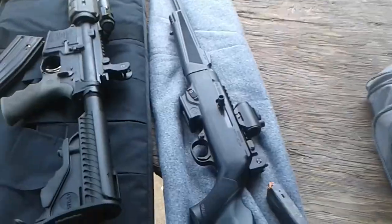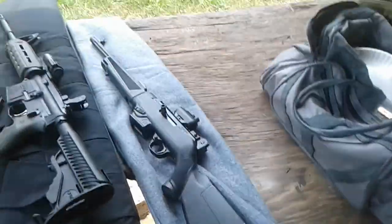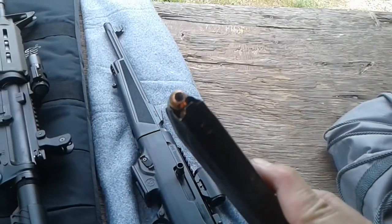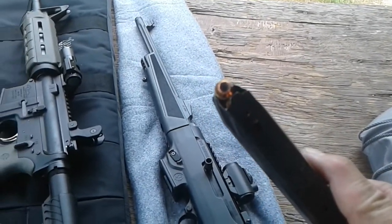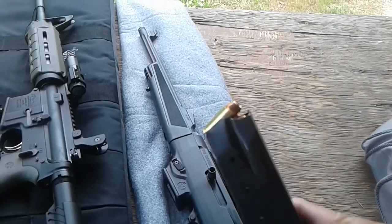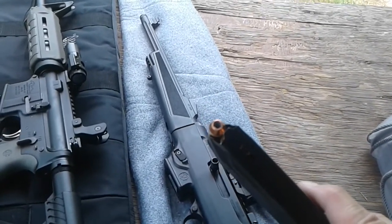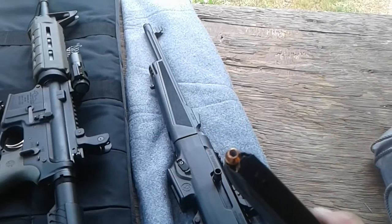The second carbine is a Ruger pistol caliber carbine, .40 Smith & Wesson. The ammo is a pretty hot hand load with a Rainier plated bullet hollow point — not premium ammo, but pretty hot. Let's see how that goes.